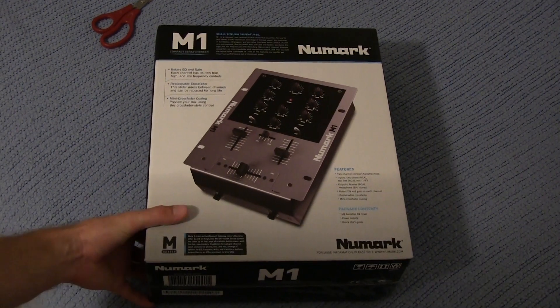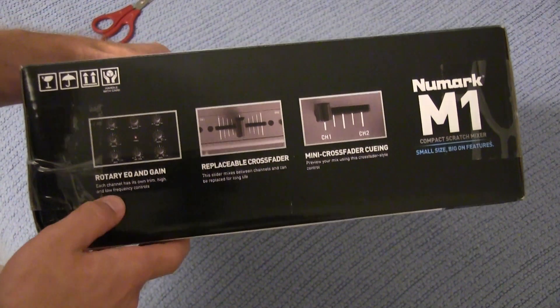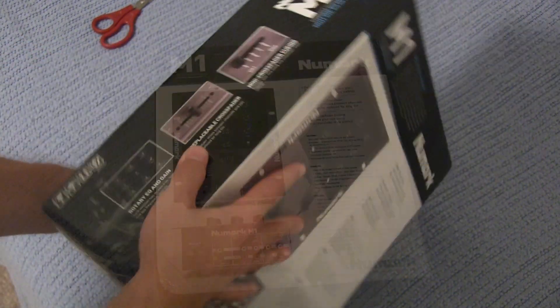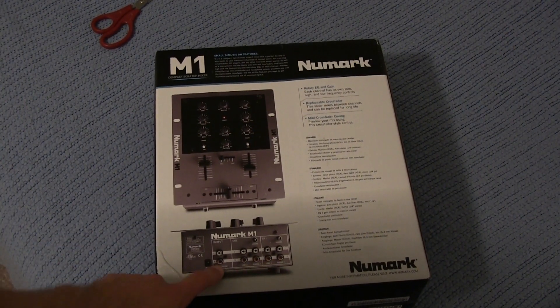Here's the front of the box and of course here's the side, which pretty much tells you exactly what it all has on it — replaceable crossfade, switch to channels one and two. The back of the box here gives you an overview of what it actually looks like on the front and back of it, all the various inputs and outputs it has.